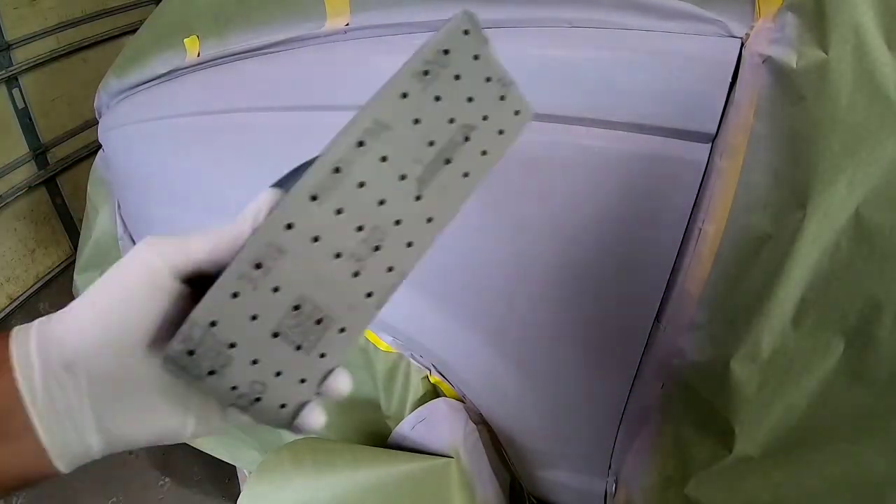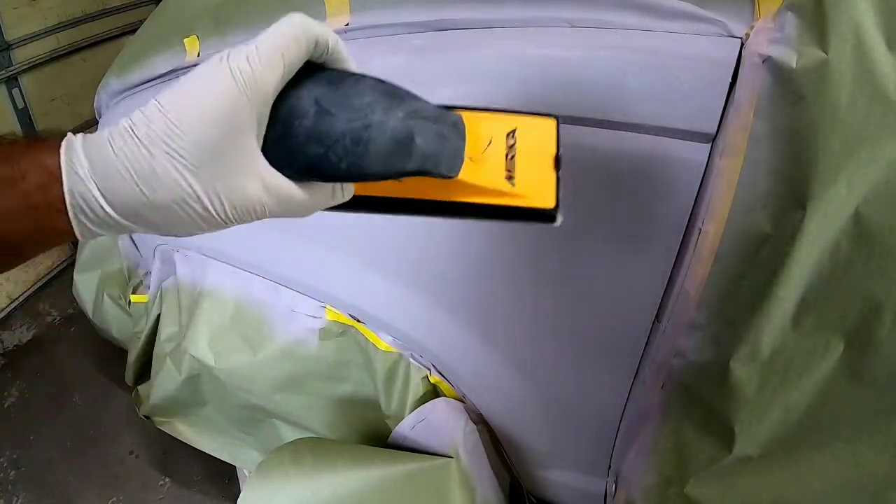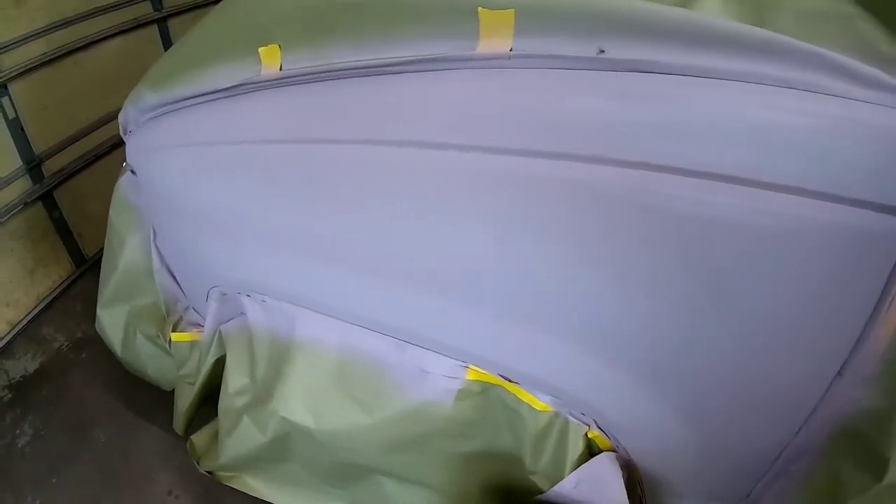Now this primer is dry. I've got a block with some 320 on it. I'm going to sand it and we'll see how it turns out and how it looks.